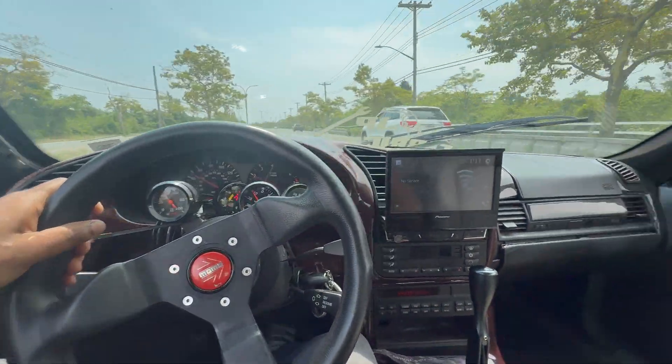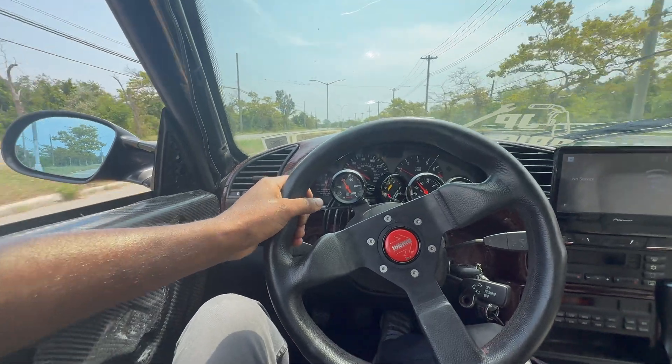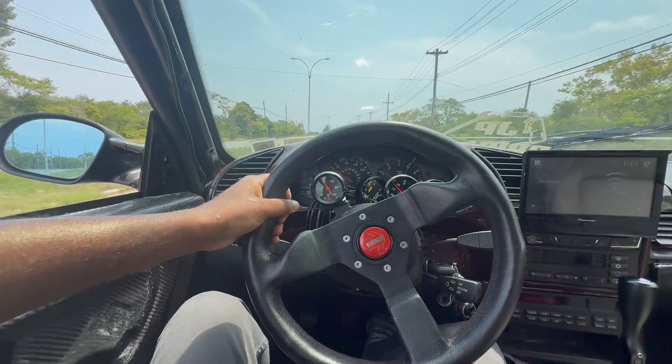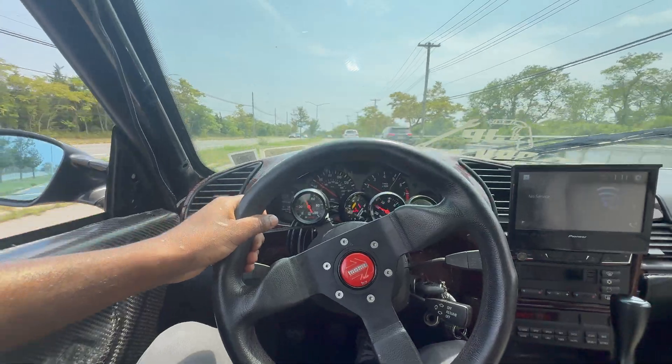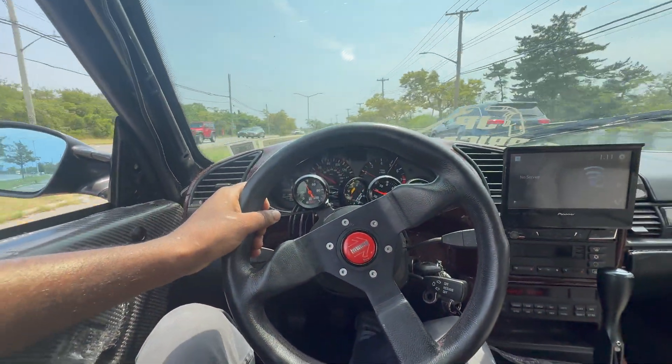We're cruising! Hell yeah. Can't get into boost yet because it's not fully tuned, but it's working enough for us to drive it. She feels good — she's spooling and everything. You can't even hear it with all the wind noise, but there's no way of seeing the boost gauge. We're chilling.